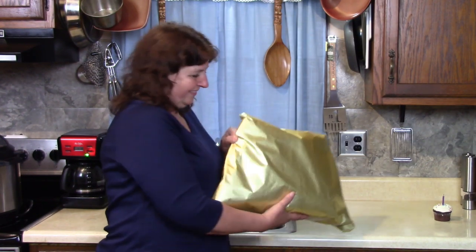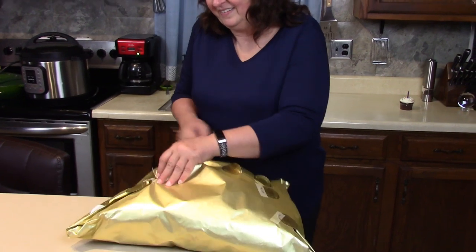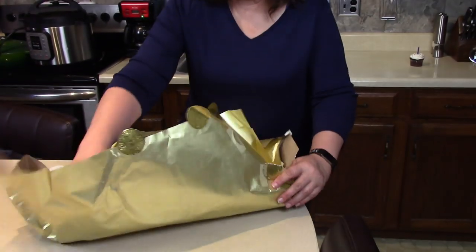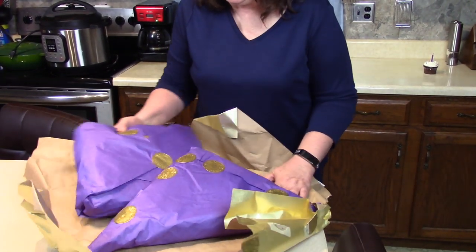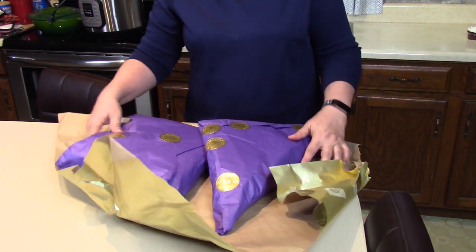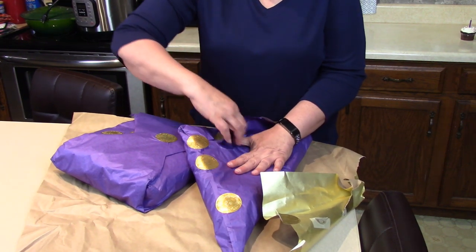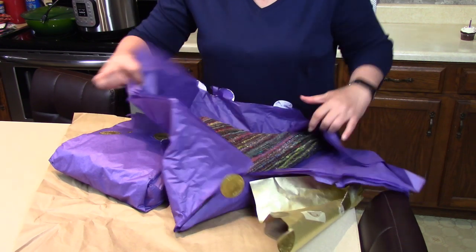I got a present today from my sister Dawn. Since I had an idea about it, I wanted to open it with you and show you what's in it. It's cute wrapping — and there are actually two presents!